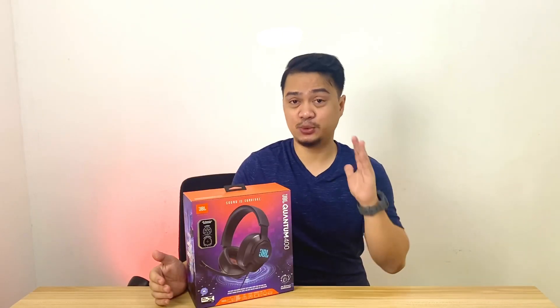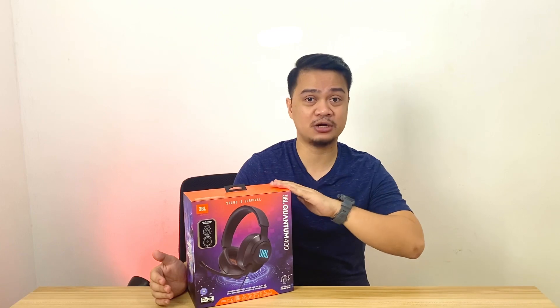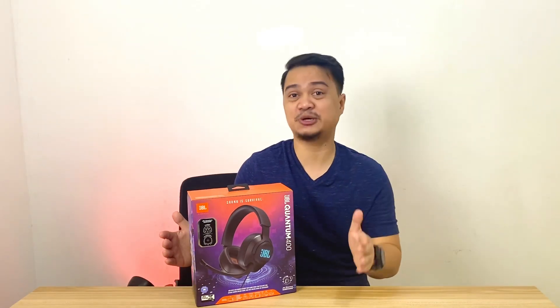This is just a quick unboxing video, and I'll give you my initial thoughts and first impressions about these headphones. But before anything else, don't forget to subscribe to this channel — I'm giving you 3 seconds to do that now.